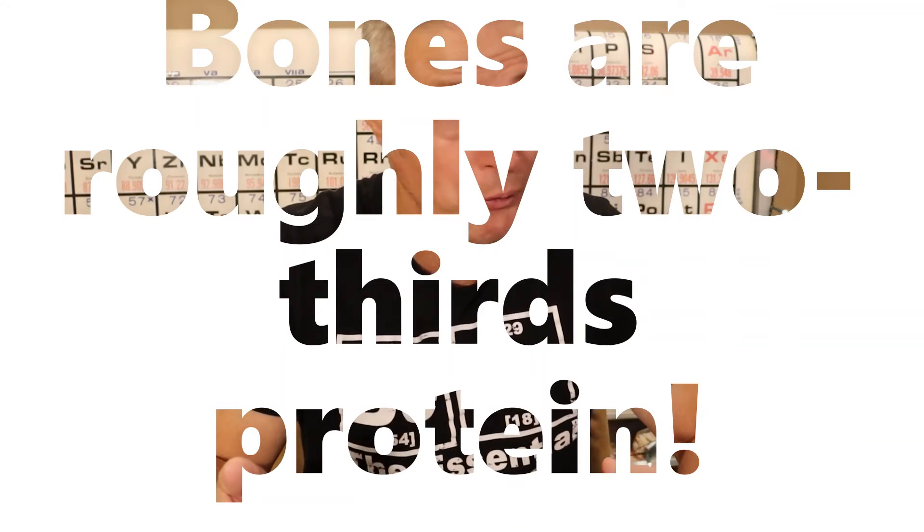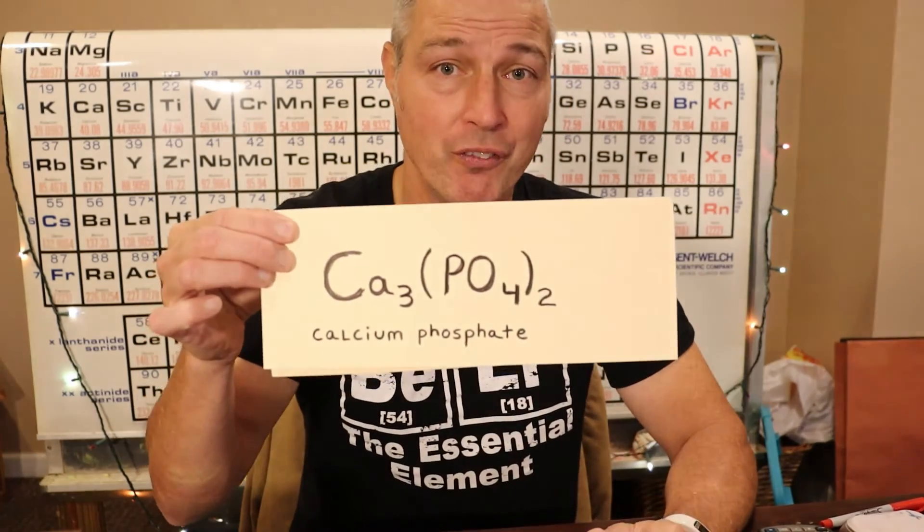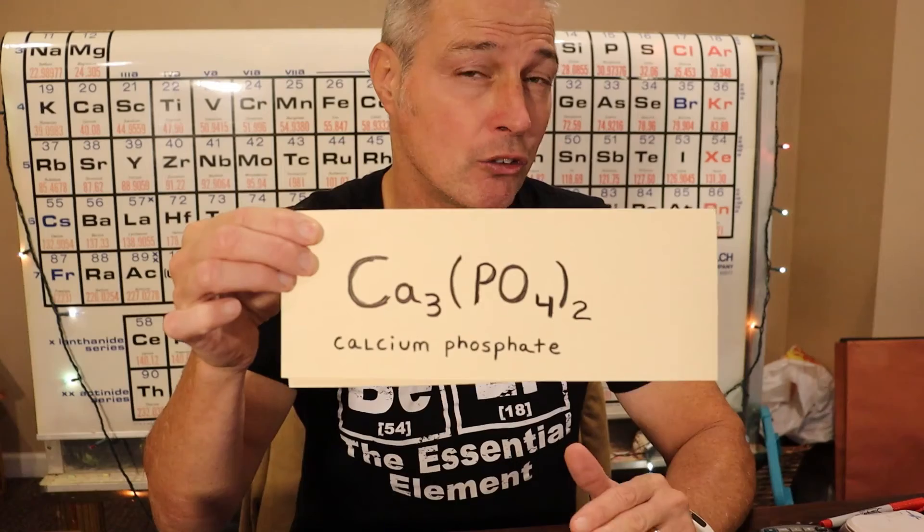So what happened there? What happened is bones aren't just made of one thing. Bones are quite complex, and I'm not a biologist, but I can tell you this. Bones are roughly two-thirds protein — that flexible protein is collagen — and one-third mineral, like the mineral calcium phosphate. Calcium phosphate dissolves in acid, and vinegar will actually do the work if you let the bones soak long enough, as it dissolves out of the bones and they lose their rigidity. So that's what happened in the bendy bones experiment.